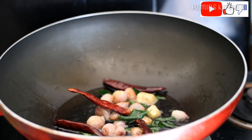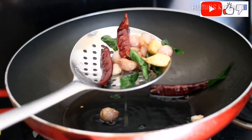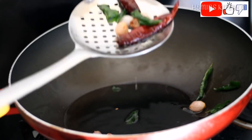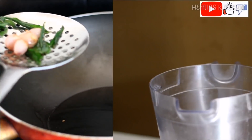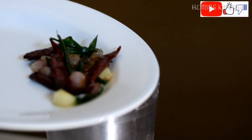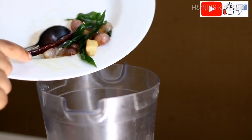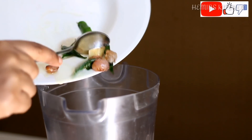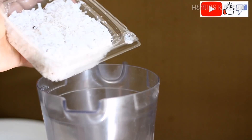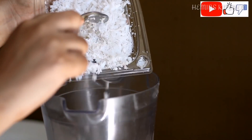Now, we have to cook a little bit and fry it in the oven. Now, let's cook the oil in the oven. Now, we have to fry it in a jar. We are going to mix it in a jar and make a paste in the jar.